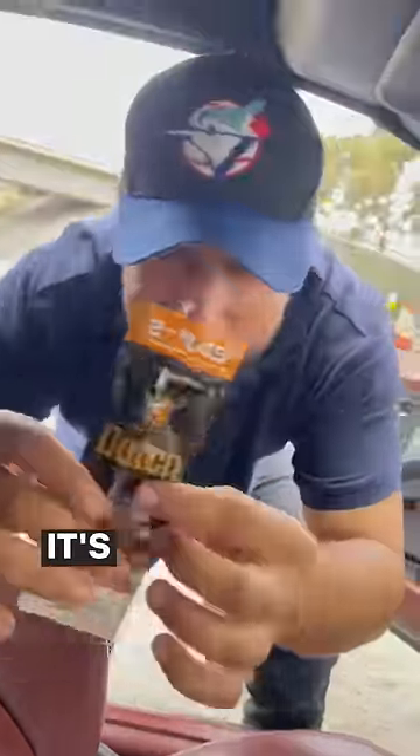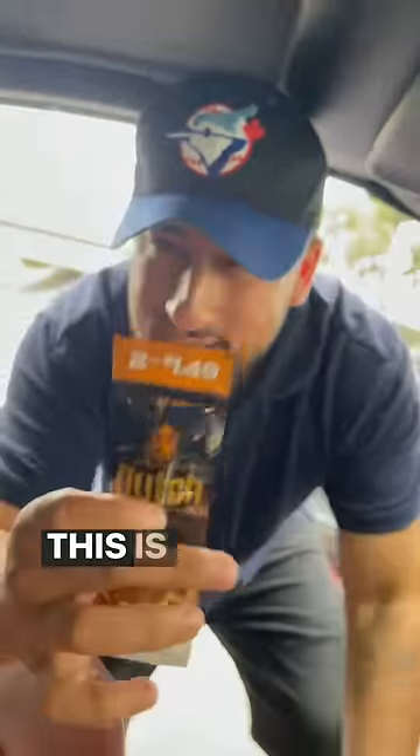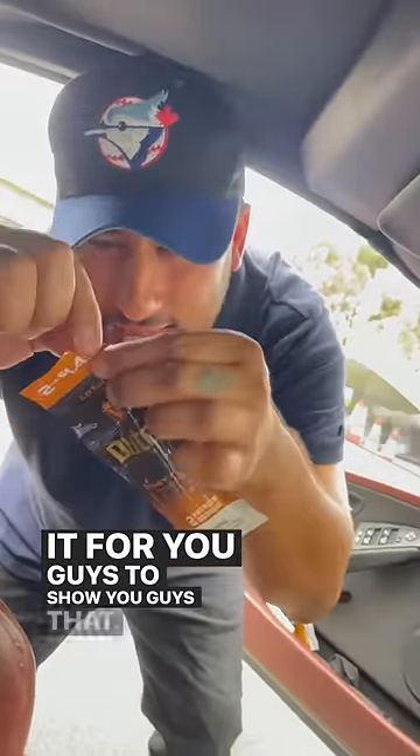Check this out guys. Look at this. It's a brand new unopened touch right here. This is a rare rare of its kind — this unopened cost around $2,000, but today I'm gonna open it for you guys to show you guys that.